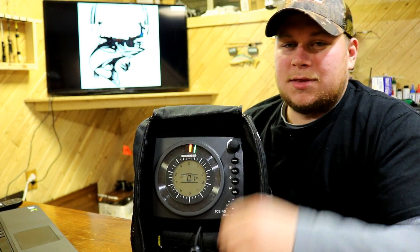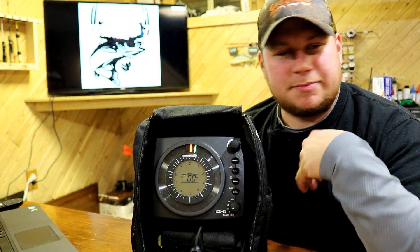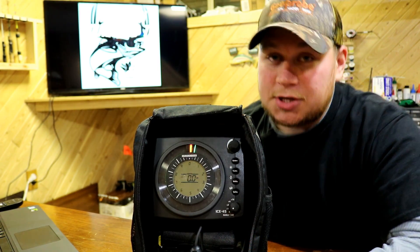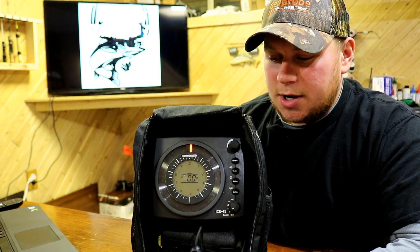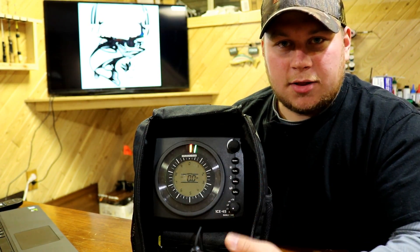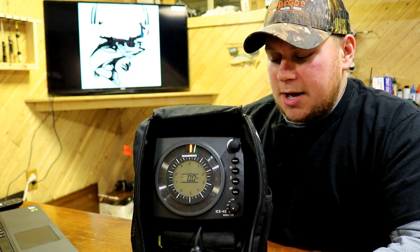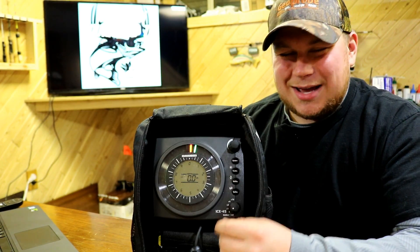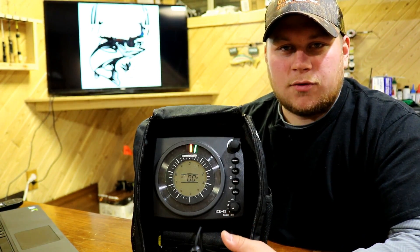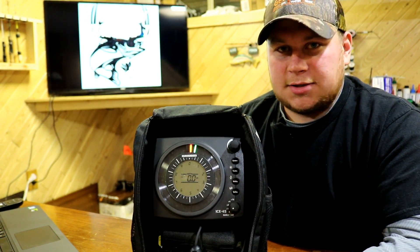This unit with a seven amp-hour battery is rated by Humminbird to get potentially 28 hours of run time — obviously without using the backlight or anything like that. Personally, with three years of use, I've seen anywhere from 20 to 24 hours of battery life before I have to charge it, which is great if you're out for a weekend of fishing because you don't have to worry about charging your battery constantly.